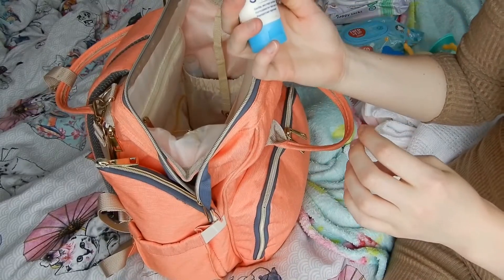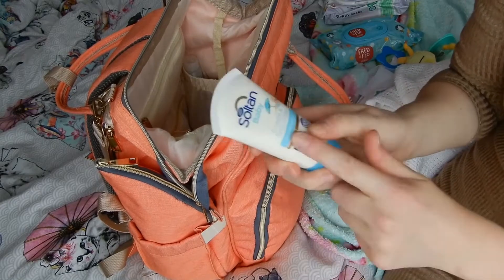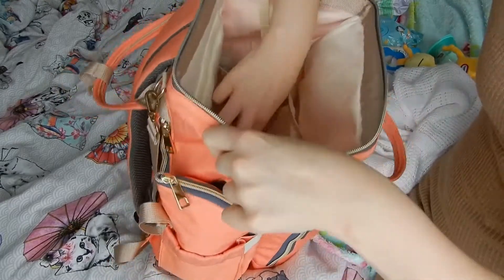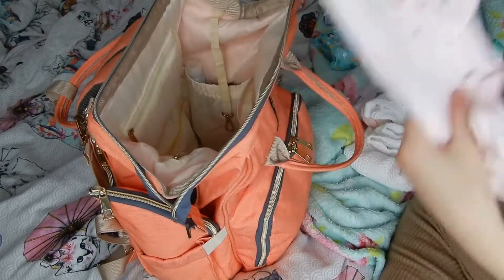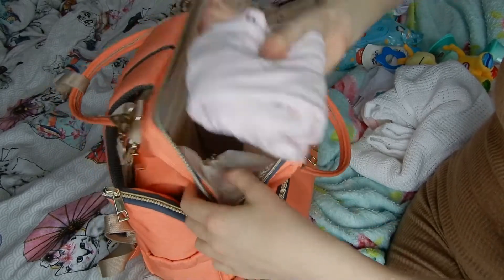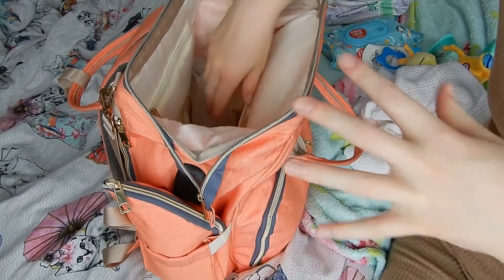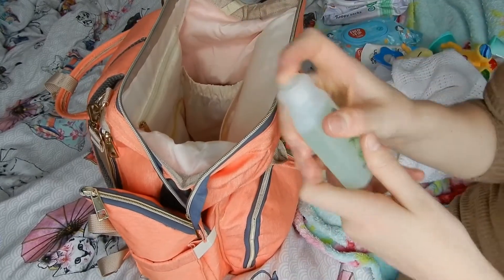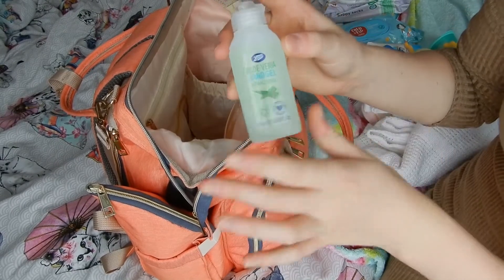They actually have some baby sun cream — Boots do a three-for-two offer, so I've got one of those. In one of the side pockets I've got a spare onesie for if she makes a mess on her clothes. I always make sure to get the next size up from what she's wearing, just in case she's had an accident and grown out of them. Some hand sanitizer from Boots — I think it's like 70-something pence.